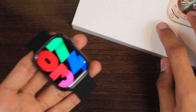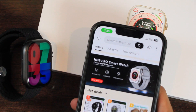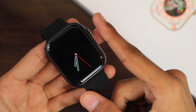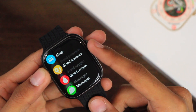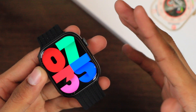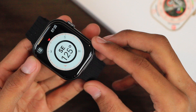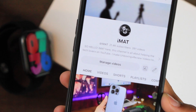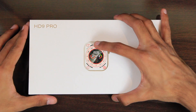Hey, what's up guys, Imad here. Today we have the HD9 Pro smartwatch, sent by the SS Official store on AliExpress. It is also sold as Watch 9 Pro by some stores, but its real name is HD9 Pro. A lot of you have been asking about a review on this smartwatch, and the Imad review you've been waiting for is here. We're going to be taking a deep look at all of the features. Make sure to hit the subscribe button if you haven't yet, so let's get right into it.